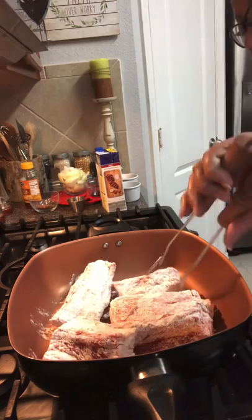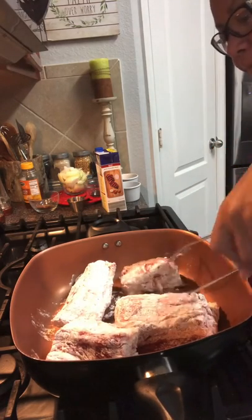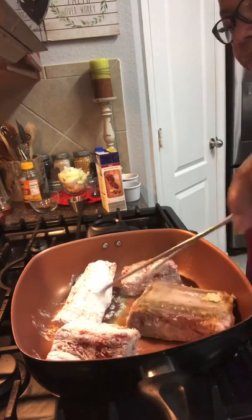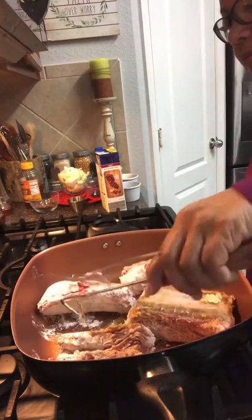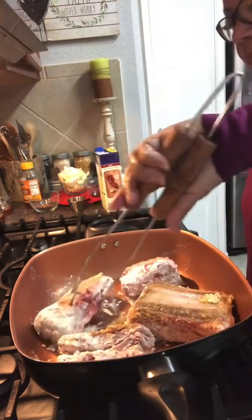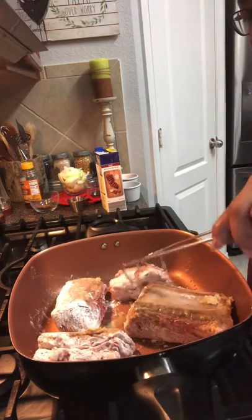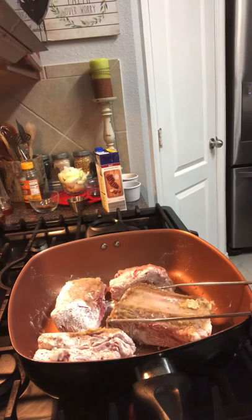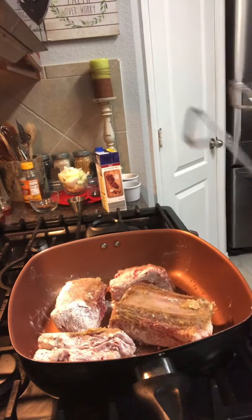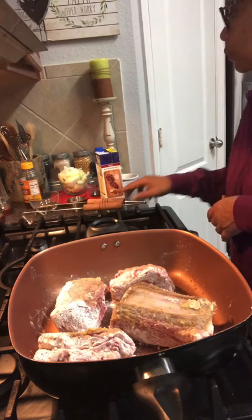Let me flip them and see what's happening. We're not cooking them, we're just browning them. Okay, they're getting a little brown, so I'll put this down over here before we get ready to add our other ingredients.